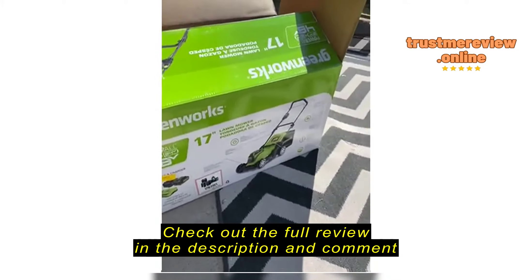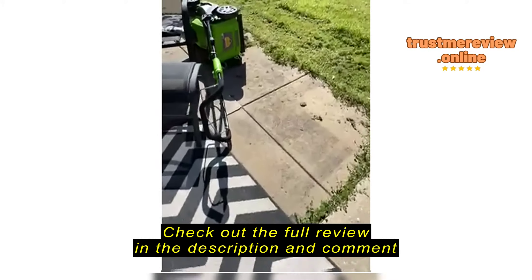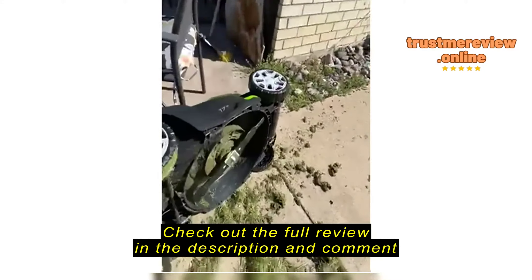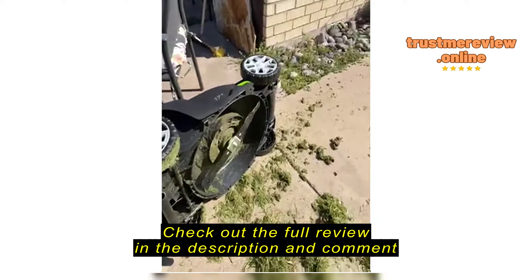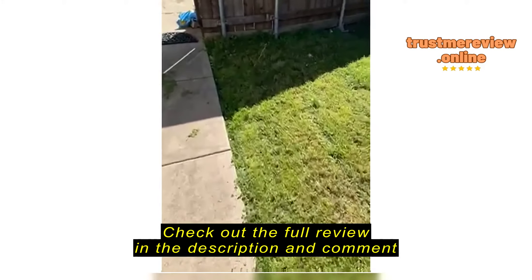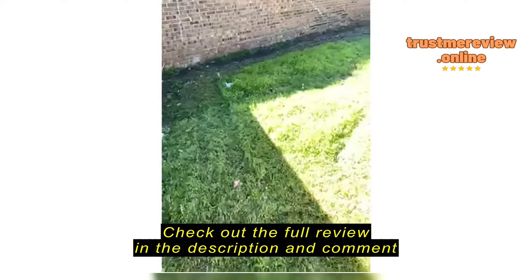So this is what we got, and this is what it did. It did do a little bit. You can see the undercarriage has a lot of stuff stuck to it. It did mulch.